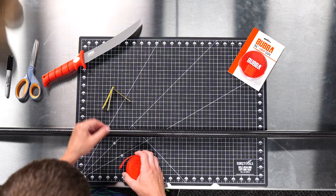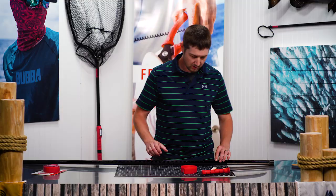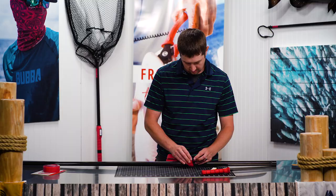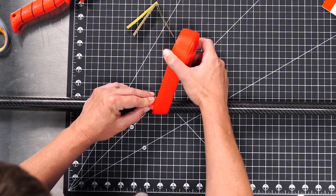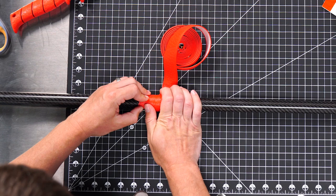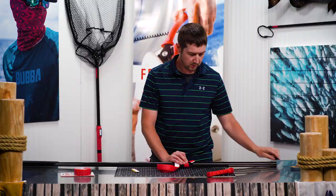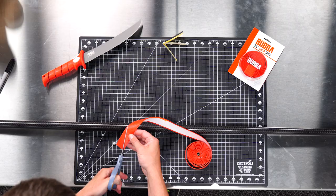I'm going to walk through how I prefer to install the Bubba tape — in this case on a carbon fiber shaft. The tape works best when it's wrapped up on itself, and you want a good overlap between the thinner ribbon sections on both sides. Those should overlap each other very nicely. I'll preset that to create my edge, mark a line in the direction of the cut I need to make, and with a quick cut that gets me my good starting point.